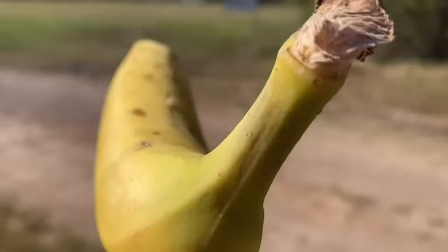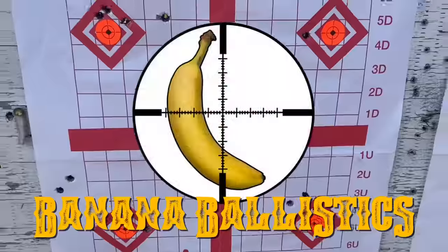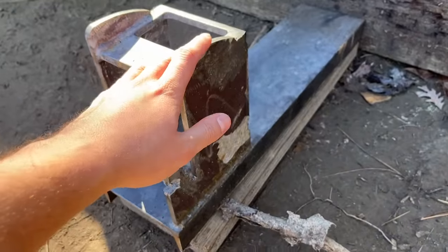These cartridges are compared to each other quite a bit, but what I'm wanting to know in today's video is which is better at penetrating hard targets — and by hard targets, I mean steel.